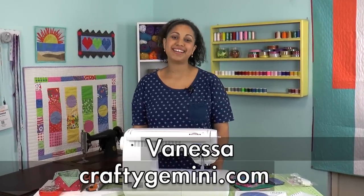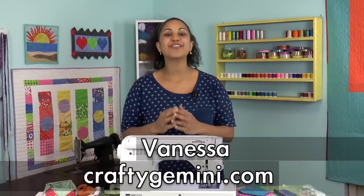Hey, it's Vanessa the Crafty Gemini. I post weekly videos right here on my YouTube channel and if you've been watching my videos for years, you probably know I'm a sewing machine junkie and I'm so excited to share with you my review of my new Juki F600.